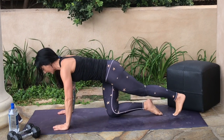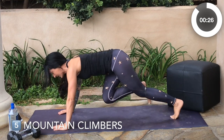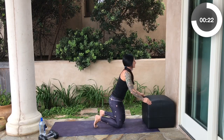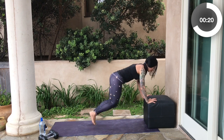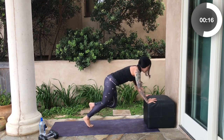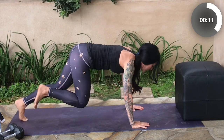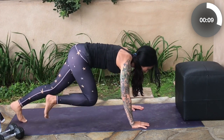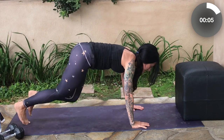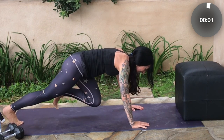Come into your tall plank. Hold your core in nice and strong, and we're going to run those knees for 30 seconds. If your wrists bother you, elevate it — put your hands up on the side of your couch. This is a great way to build up strength to do the full mountain climber on the ground. Keep that core tight, gaze about six inches in front of you. Don't compromise your spine.